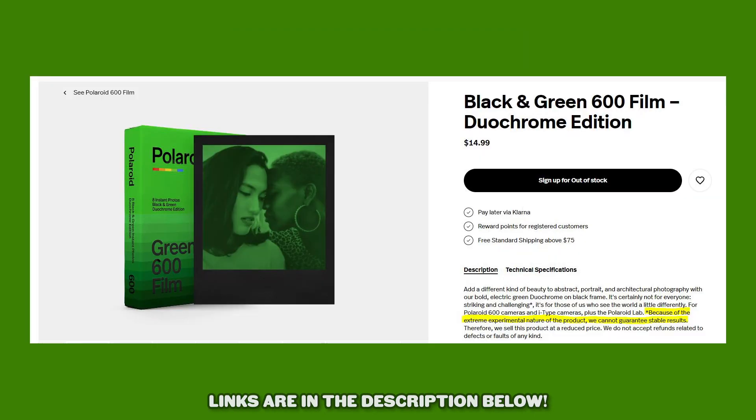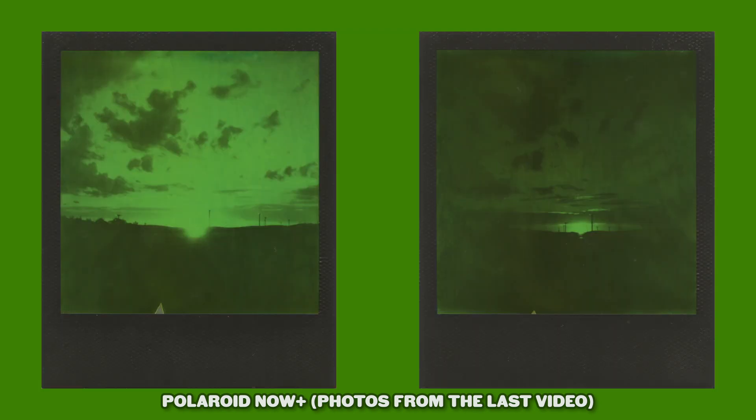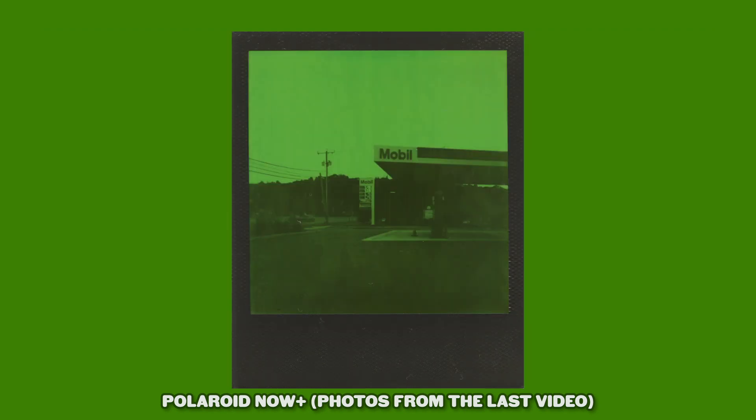The biggest issue I had with Duochrome Green was the fact that it was difficult to get the exposure right. It was very easy to overexpose, which is an issue that they straight up admit to on their website. A bunch of people had questions, especially considering I basically said I didn't like the film in the last video. Since I love my precious little Eggie so much, I picked up two more packs of Duochrome Green to answer your burning questions. But spoiler alert, my opinions haven't really changed.